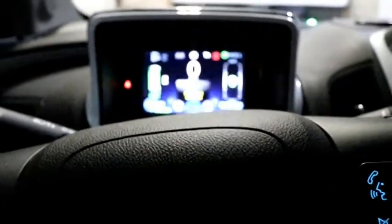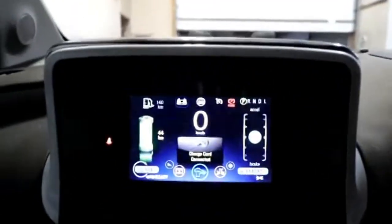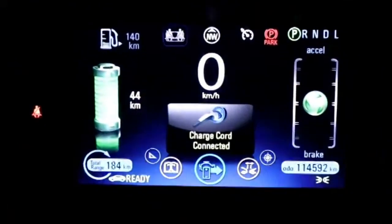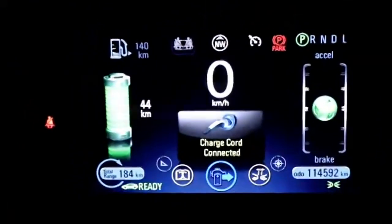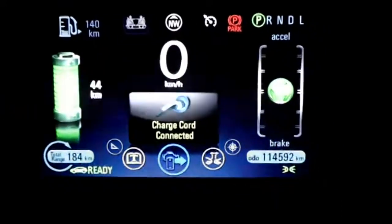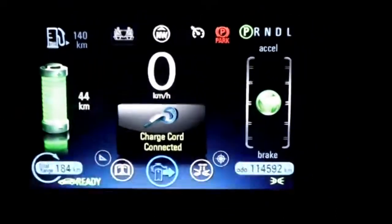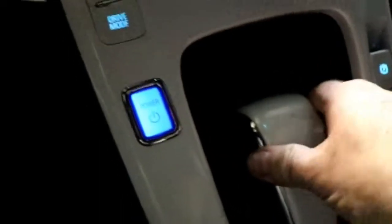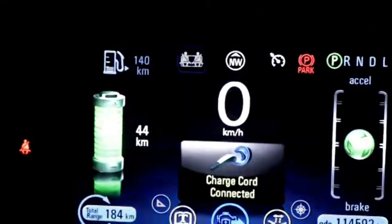There's an option to give the car sounds so you hear it turning on and turning off. You'll notice in our screen up front it says 'charge cord connected' — we're still plugged in. We are fully charged, but it's warning us so that we don't drive away. I have my foot on the brake and I'm trying to engage reverse and drive, but the car has locked me out because the charge cord is connected.